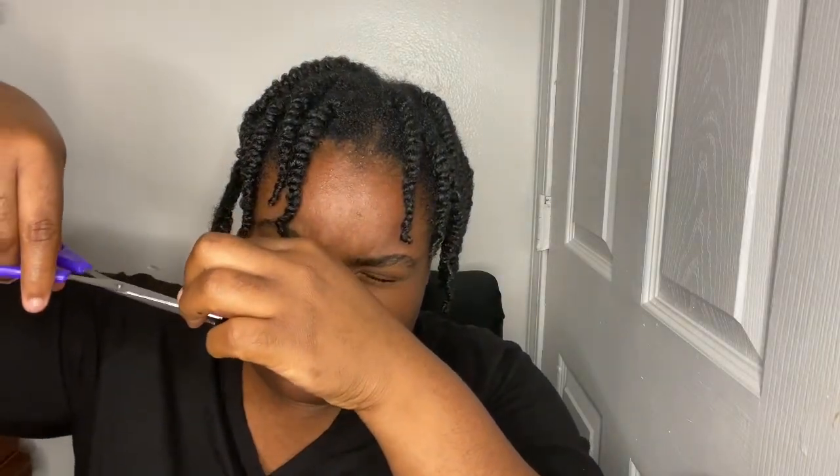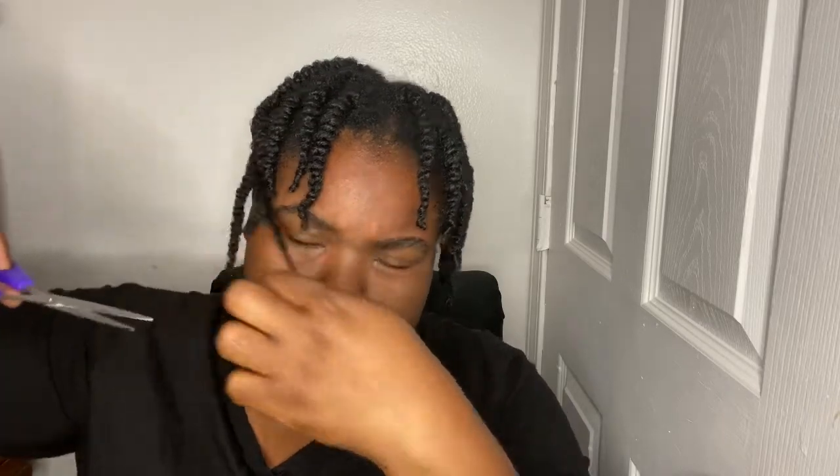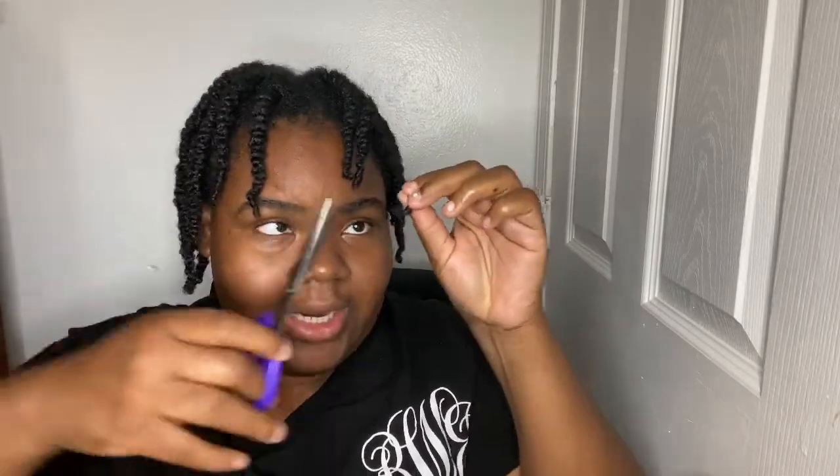Let's see — this one's got some frizzes on it too. So yeah, that's basically it. That's how I trim my hair at home. My hair looks way different from what it did before with those frizzy pieces. It's just a little trim. Like I said, your hair doesn't have to be wet or dry — I just washed my hair so it's clean and I can actually see where it needs to be trimmed.